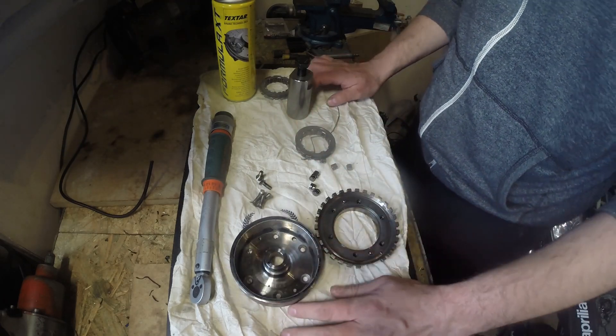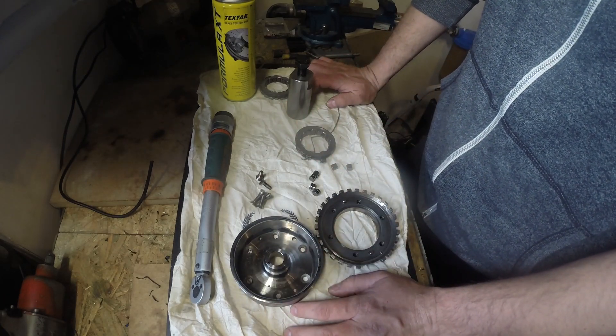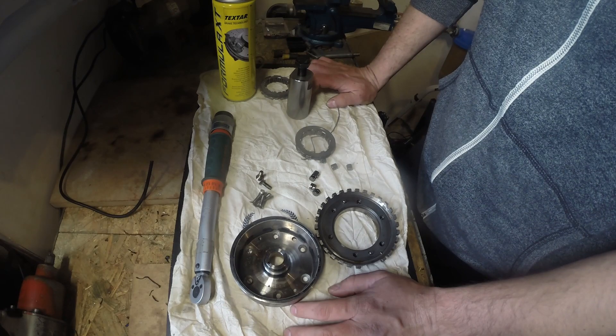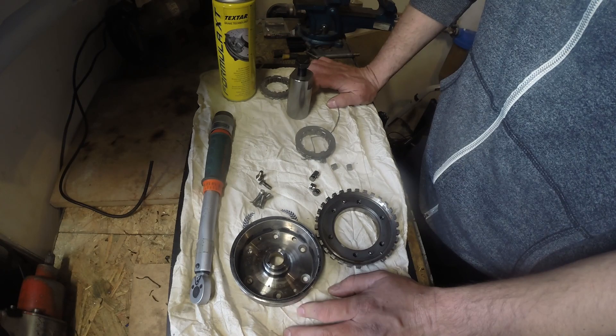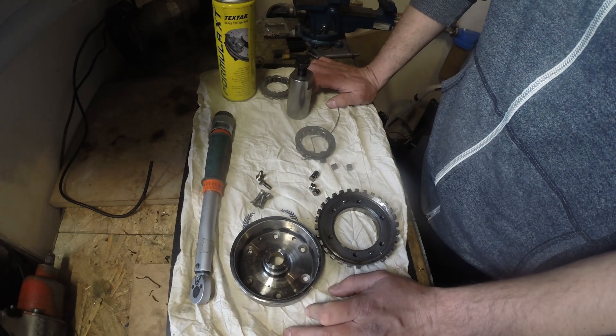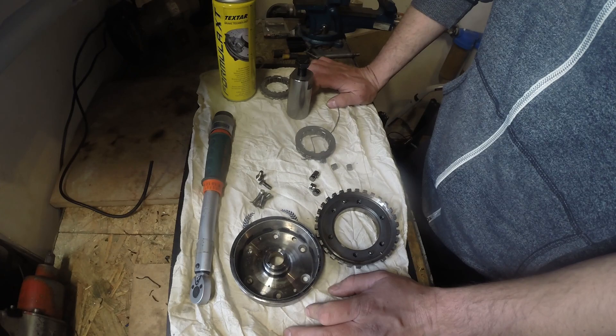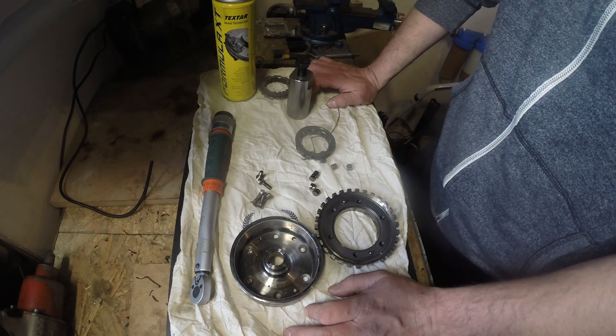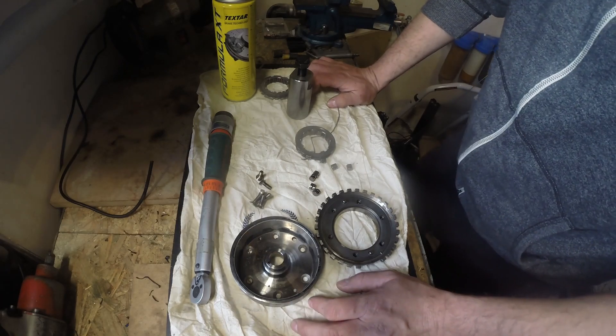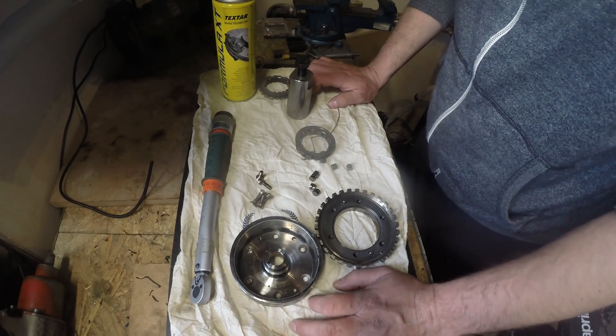Be careful to not use any untested tools to do that. There were some cases where the crank end was cracking due to use of wrong tools. So be careful — the crank is very expensive and you don't want to damage it.